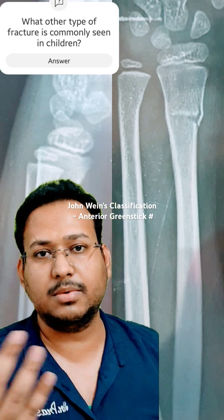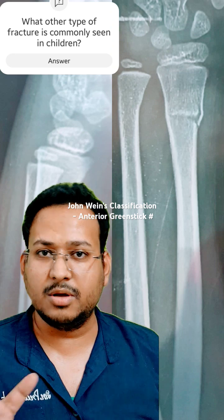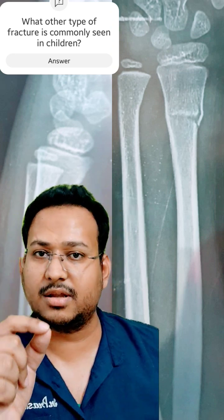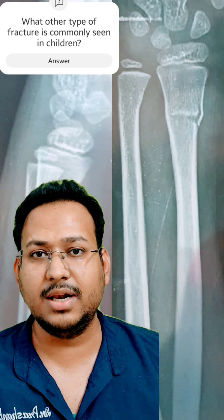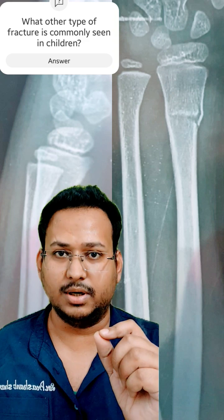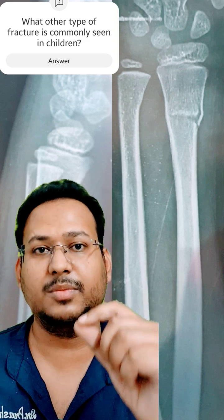You can imagine a greenstick fracture and how this name came about. Imagine breaking a twig in a forest after a rainfall — you would have seen that the twig is not broken completely, it is incompletely broken. The name comes from there: green stick. I hope you find it useful.